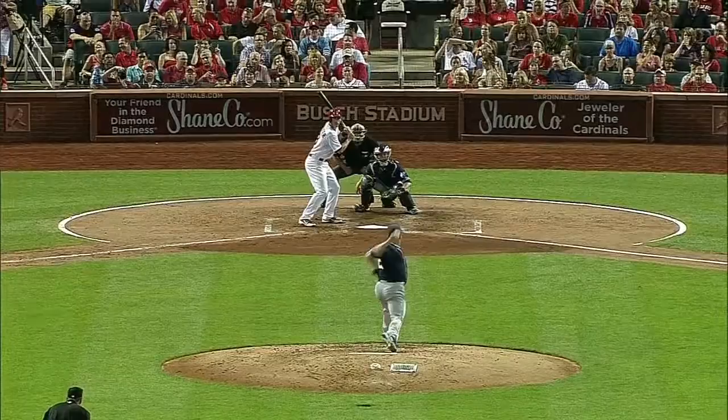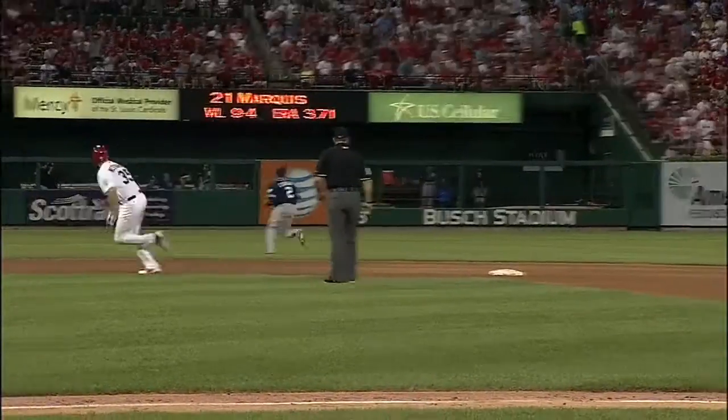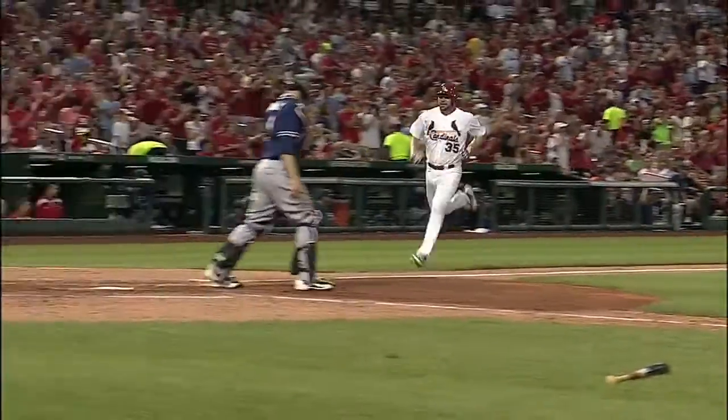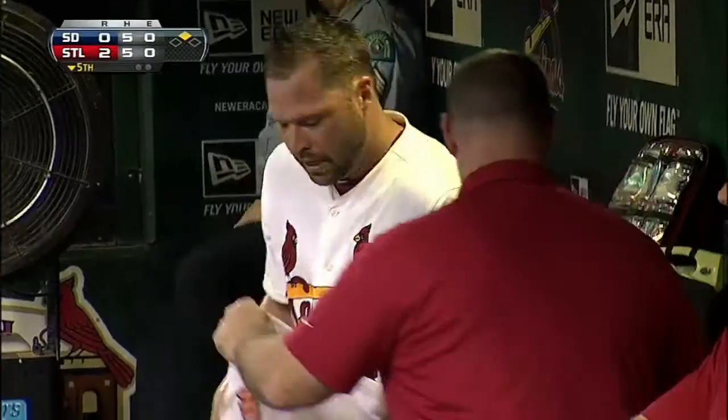Carpenter does more than move him over — gets a pitch middle away and drives it in that direction. Westbrook has to make sure it's down, scores his second run, and another double for Matt Carpenter. He's been very proficient at the extra base hit.